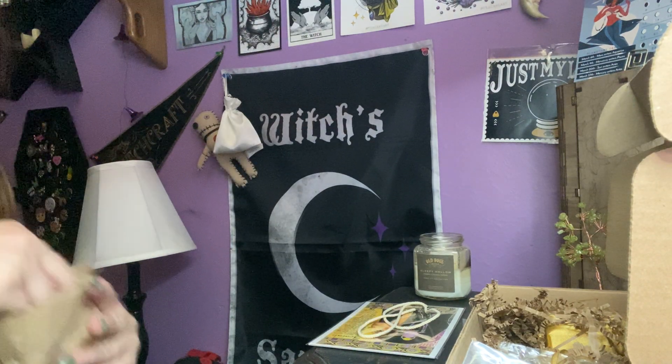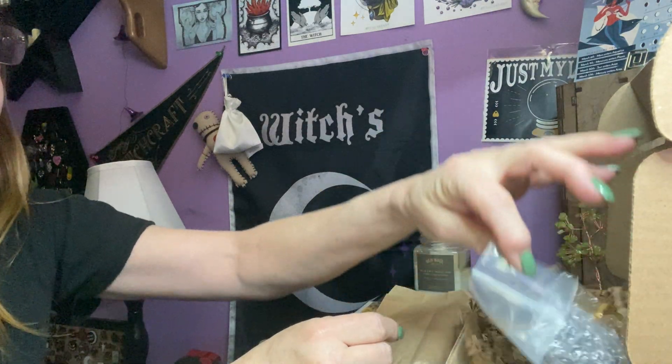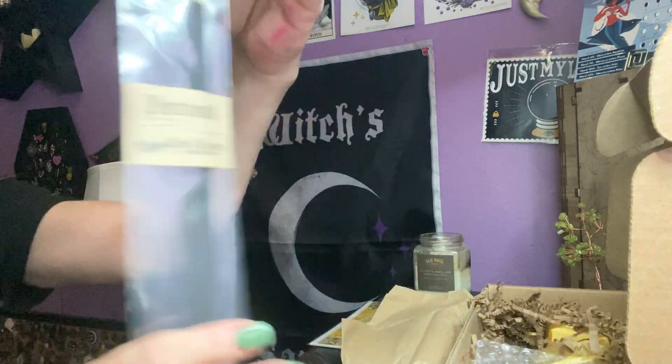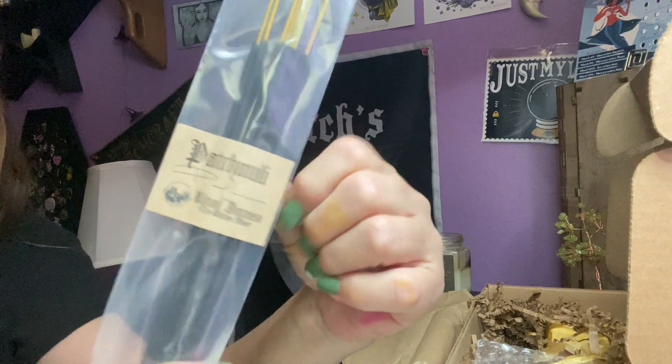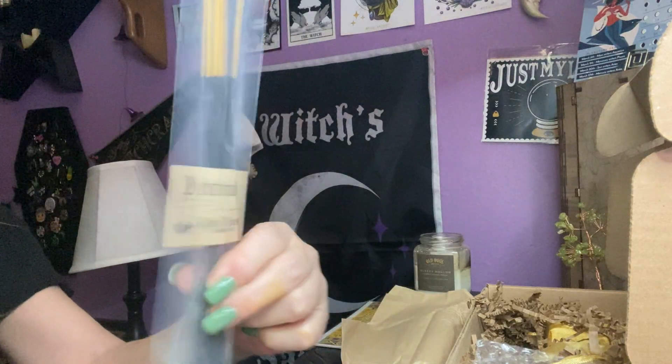I love the smell of these wax candles. We have our incense sticks — you always get incense sticks in here as well. And this one is patchouli, that's the scent.